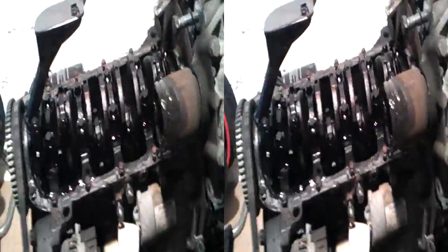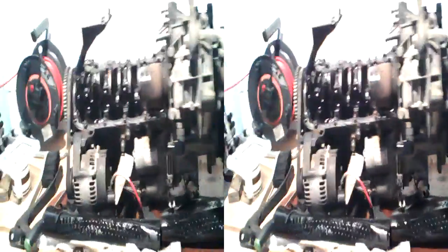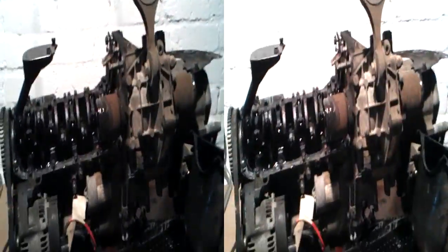This is the car — we have the engine out now, with just a mounting left on. The sump is open; this is the inside and that's the right way up. The engine is actually upside down here, so you're looking at the bottom of the engine facing upwards.